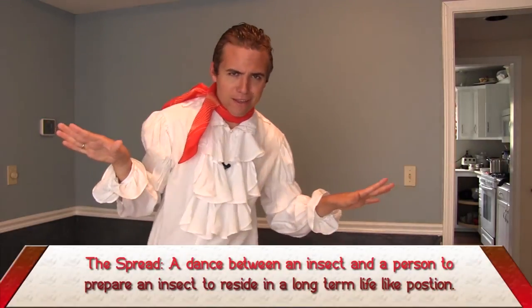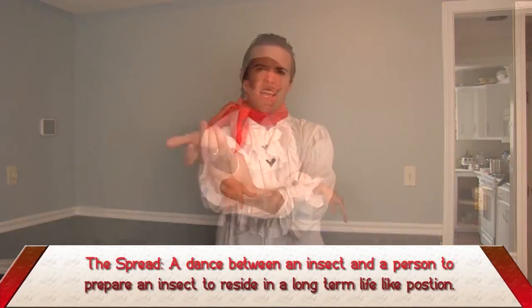Hola, mis amigos. My name is Carlos — El Maravilloso. Normally I teach people how to dance. Today I will teach you how to do the spread. First we want to heat things up. If you frosted your insects, you must pull them out of the fridge now. You want to have a warm specimen so that when you are working on the dance floor, everyone will notice you — just like Carlos. Today I've got a special partner. Her name is June.